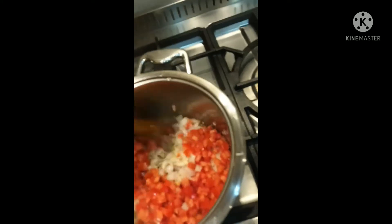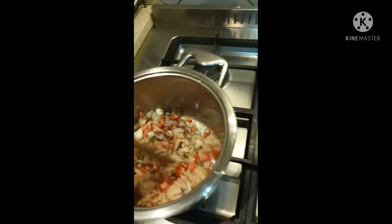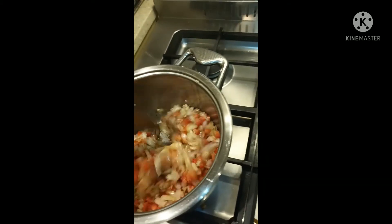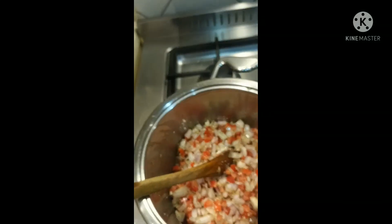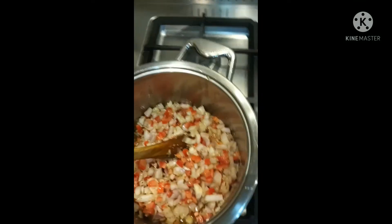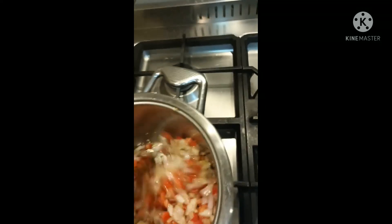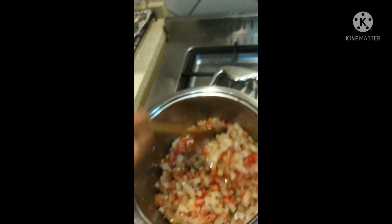Then you can put the tomatoes - okay, also. Then you can cook the tomato. All right.